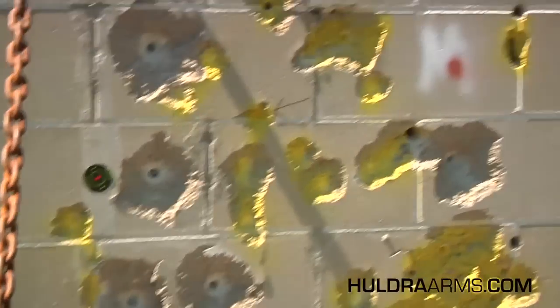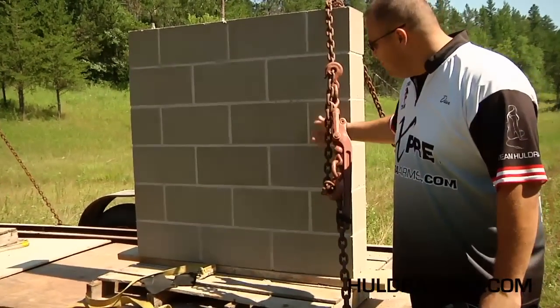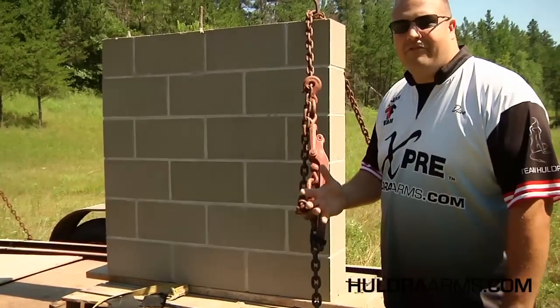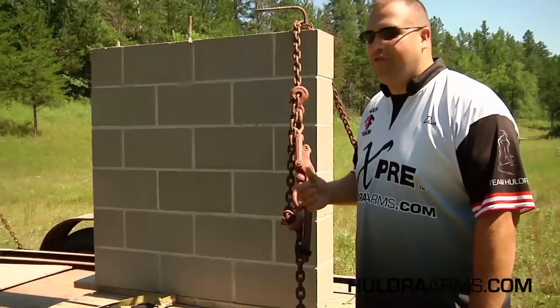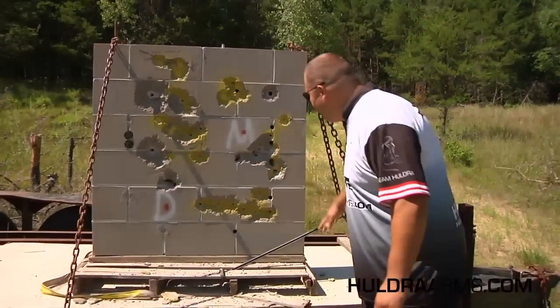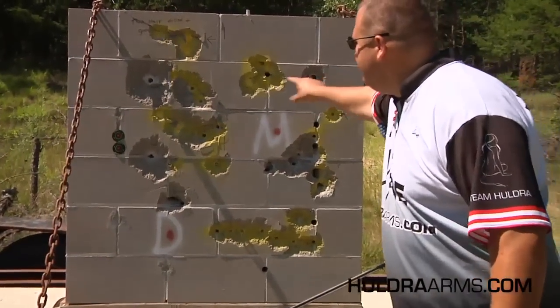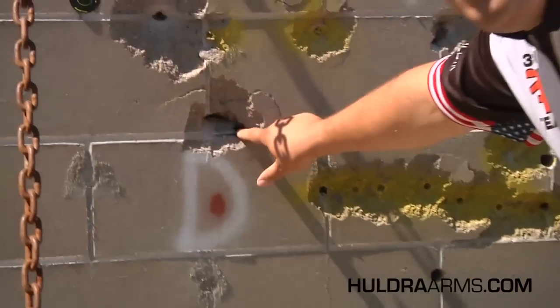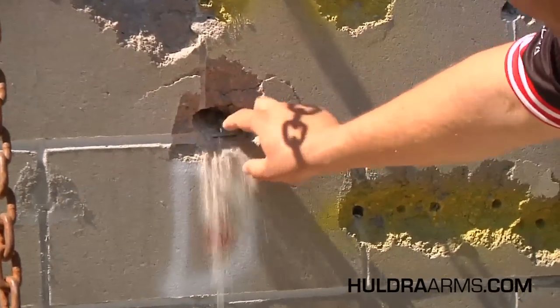Let's go around to the backside and take a look. Nothing — no crater marks, no cracks, no fractures, nothing. Even after shooting the .308, the .300, and the .416, the wall is perfect. Here's the .308, .416, and the .300 — absolutely nothing. And here's a couple of .300 rounds stacked right on top of each other virtually. It's loose surface material, but still nothing went through and the wall is structurally intact doing what it's supposed to do.